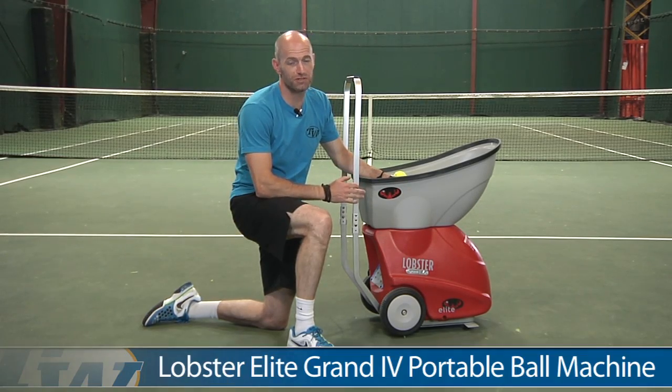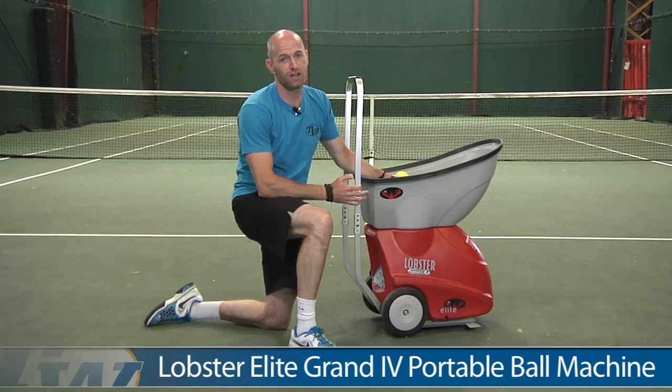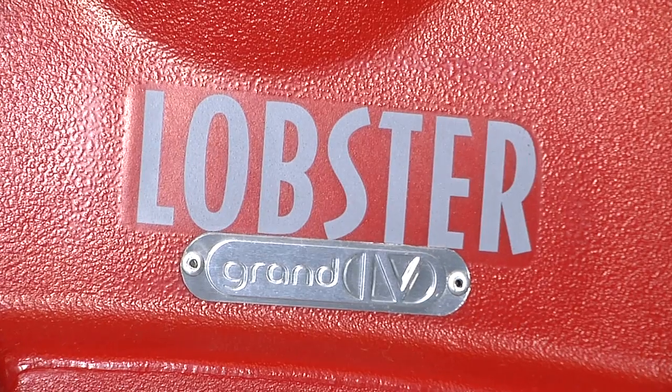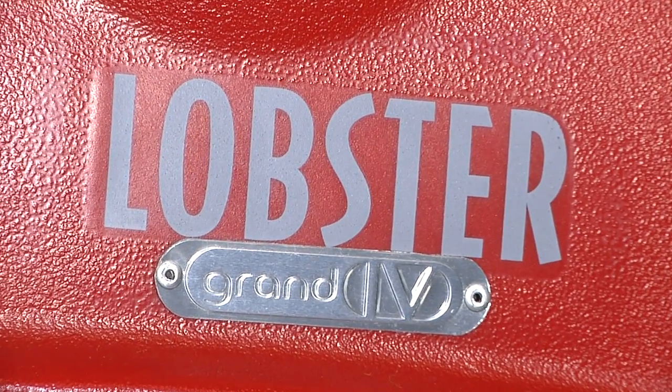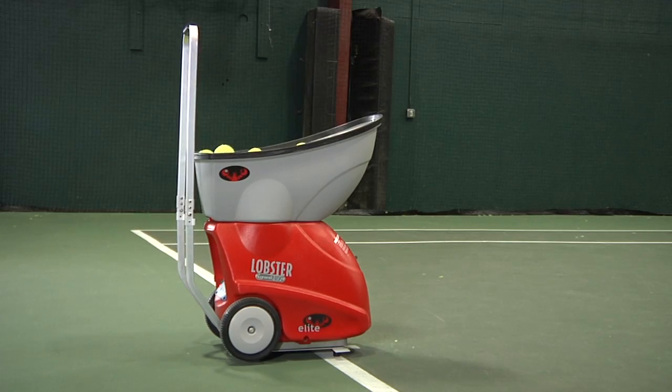Representing the latest in portable ball machine technology, the Lobster Grand 4 brings an excellent training session to any court. The Grand 4 is compatible with the optional 20-function remote, allowing you complete control of the Grand 4 from the opposite side of the court.